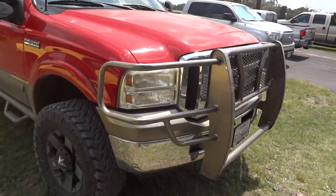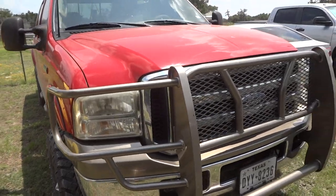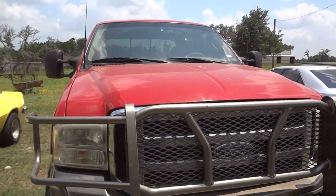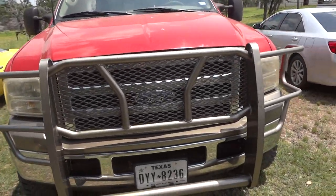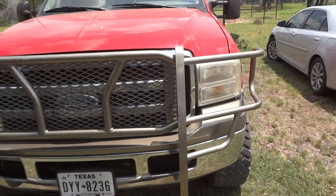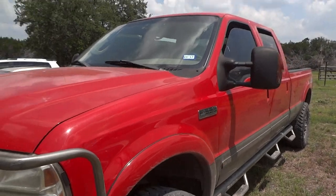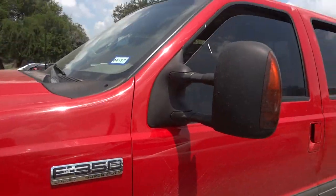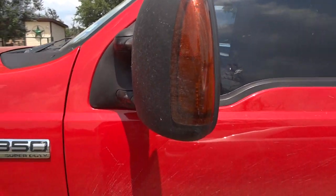This truck has the two-tone bright red and Arizona beige on the bottom. This truck is a 2003. It's kind of hard to tell just by looking at it because it has the 2005 to 2007 front end, bumper, grille, and headlights — so it looks like a newer truck. It also has a front brush guard mounted on it and the 2005 to 2007 style badges.